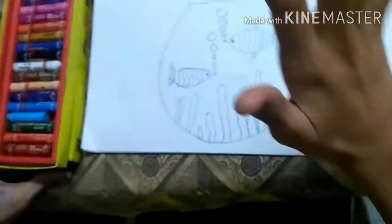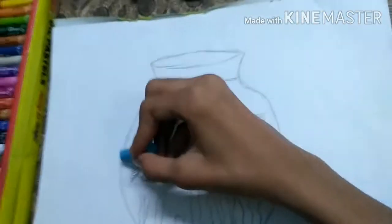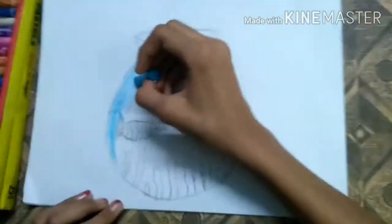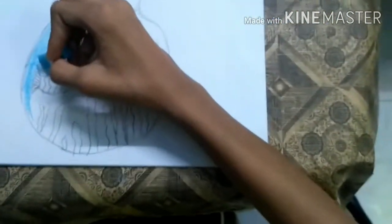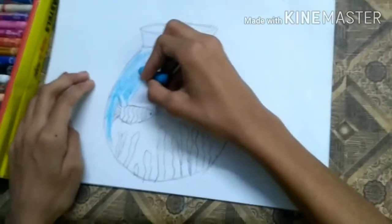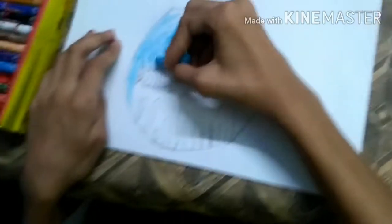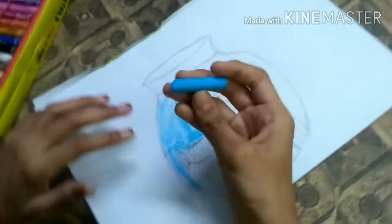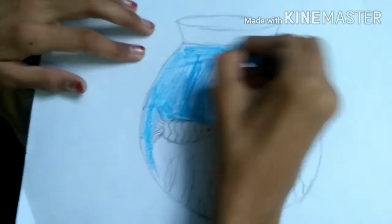First I'm going to color the water, so for the water I'm going to take sky blue and do it very lightly so that it will look like water in the pot. We will not do sky blue in the bubbles because bubbles are not really much blue — we will do something else in the bubbles.